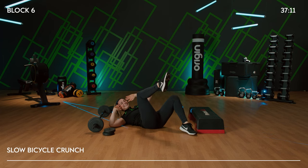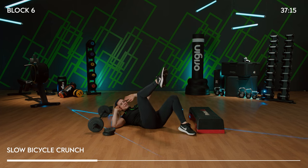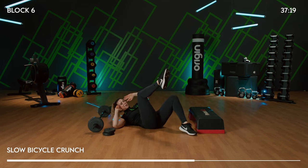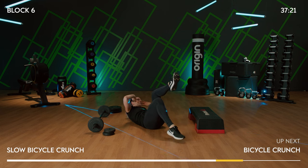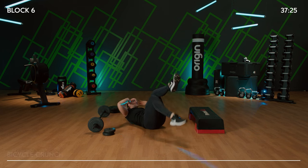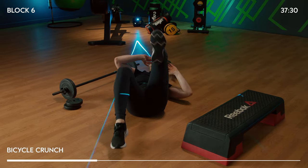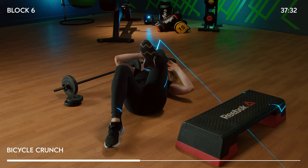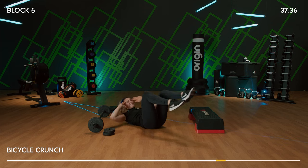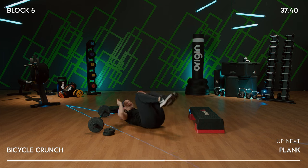Slow bicycle — we're going to turn and turn. Take your time: one and two. Lightly tapping that toe, keeping the legs bent, pulling that shoulder up and across to the opposite leg. Faster — 1, 2, 1, 2. If you choose to, extend that leg at a 45-degree angle to make it a little harder. 4, 3, 2, and 1.